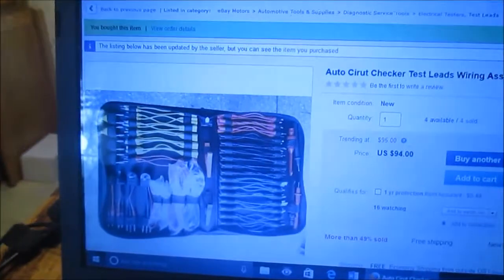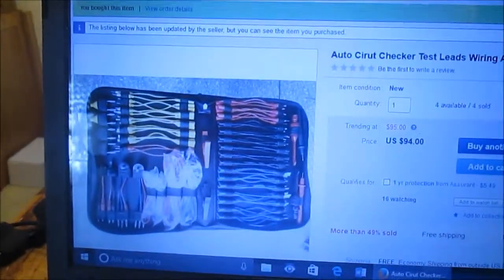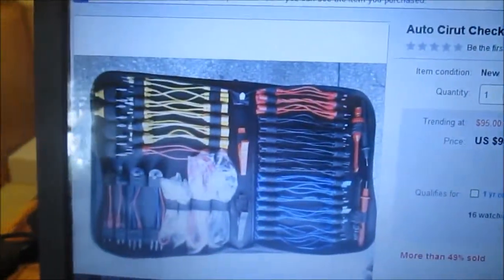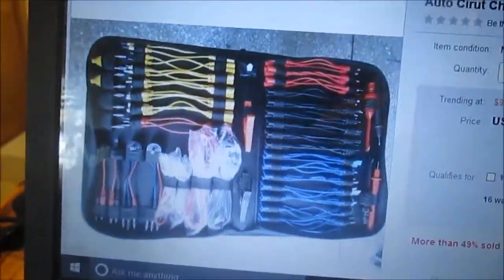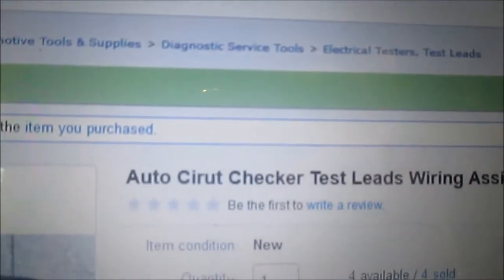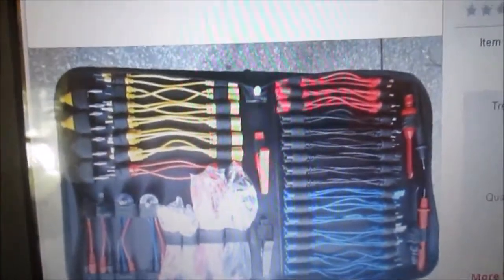Hey, how's it going YouTube? Today I want to show you guys a tool I bought off of eBay. It's basically like a wiring kit for hooking up to automotive stuff. I found it on eBay, it was called 'Auto Circuit Checker Test Leads Wiring Assistance Kit with Bag.'